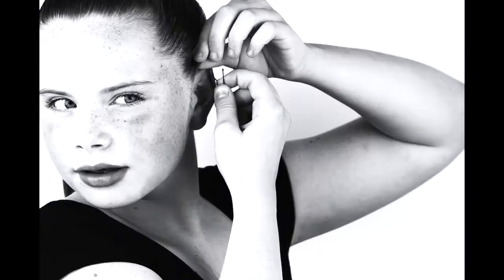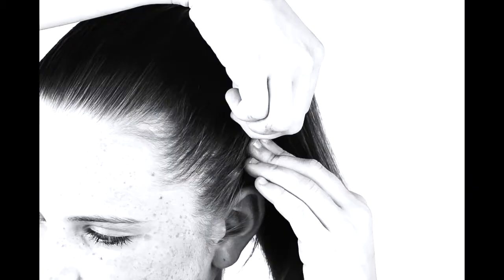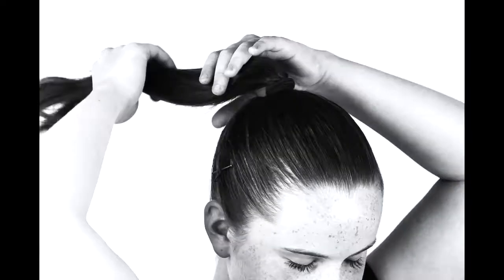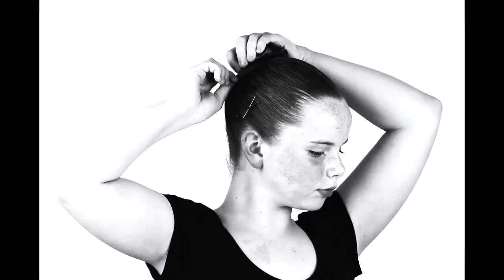I'm combing it and using more hairspray. I use bobby pins just to get the flyaways away — make sure to do it on the sides and the back. I twist my bun and tuck it into my ponytail holder.